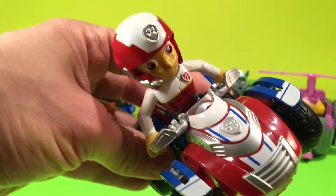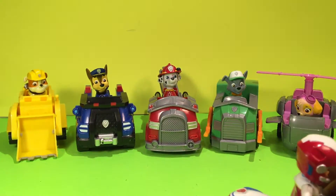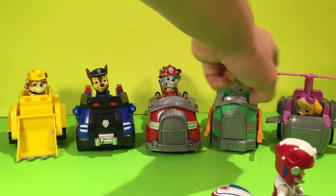No job is too big, no pup is too small. So that's the Paw Patrol set toys. In the background here we have Rubble, Chase, Marshall, Rocky, and Sky.